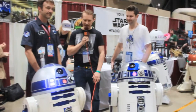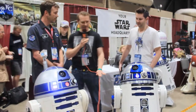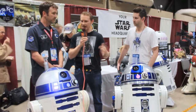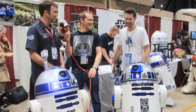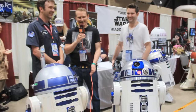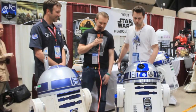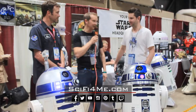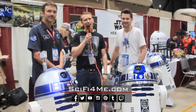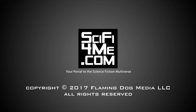That is very impressive — the time commitment and the detail. These guys are so accurate to what you see in the movies. Do you guys have special names for them? No, it's Mike's R2-D2 and Darren's R2-D2. The engineering, the model, and the attention to detail is just amazing. Thank you guys for sharing it with us. Check us out on Sci-Fi For Me TV on YouTube and on Facebook. I'm Matt Hentges from Sci-Fi For Me.